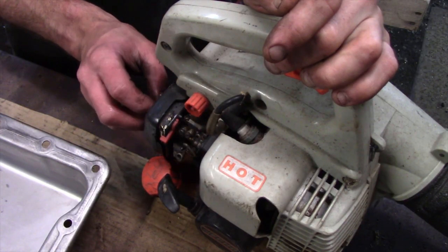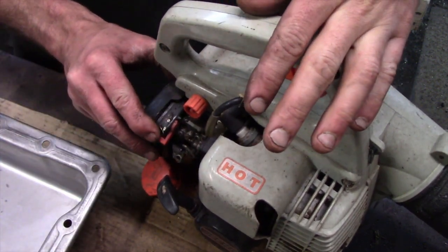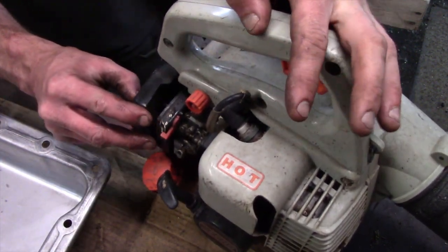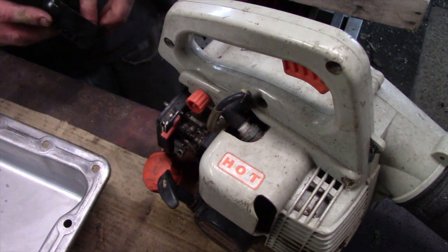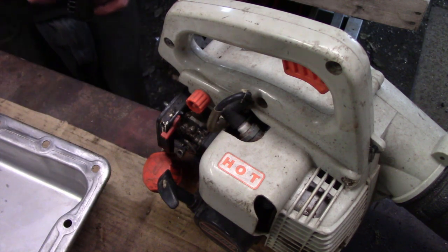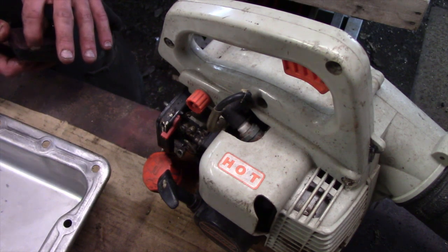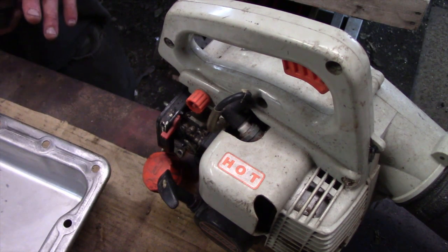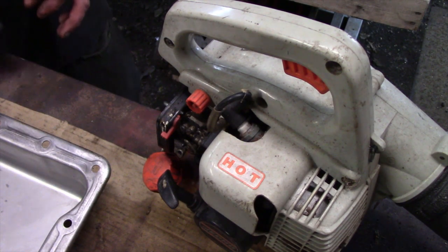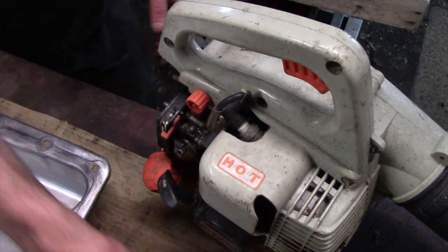Alright guys, so today we have a leaf blower — it's an Echo, but all leaf blowers are pretty much the same. The carburetor is gummed up and it doesn't want to run properly. We knew that because when we sat it for a while and checked the fuel, it was like a gel in there. We used brake clean in the tank and shook it around to clean it out, then put new fuel in and it doesn't even run.